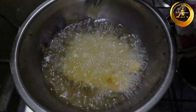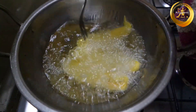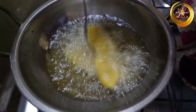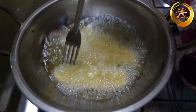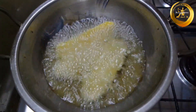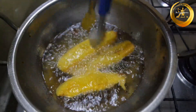Leave them undisturbed for about a minute, then using a fork flip them and cook the other side as well. Keep repeating this process to make sure they cook evenly on all sides. Make sure to cook on medium flame throughout the whole deep frying process. Deep fry the bananas until they turn golden brown.